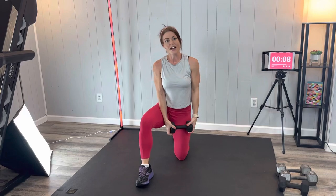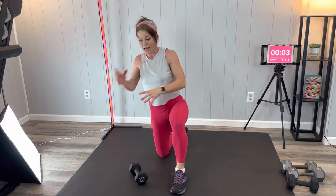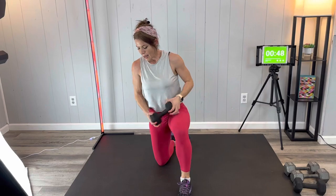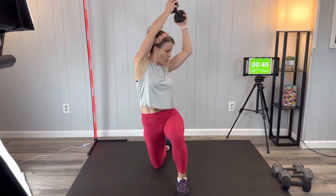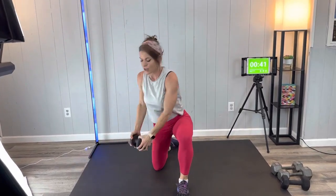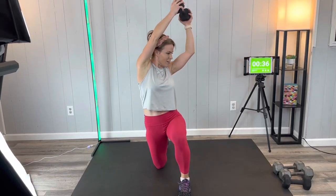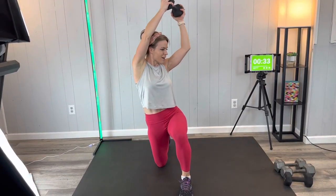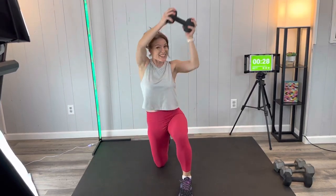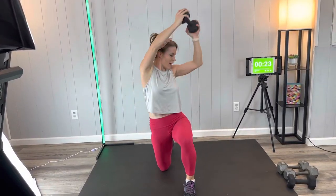Same thing in the other direction. Think about those core muscles working as you twist and rotate, but it's a controlled motion. Anytime you twist — especially when twisting with a weight — make sure you are controlling that motion; the weight isn't throwing you around. You are moving it with your power, with your strength. I know you have both because you're here with me right now, so we're working on getting that power and strength even higher.